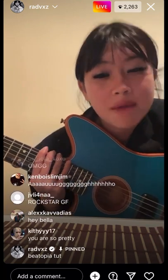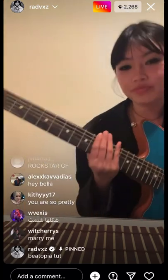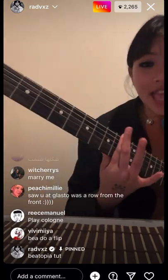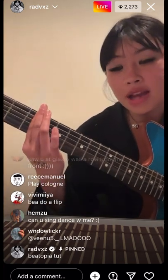Beotopia is out in like 11 days, I'm absolutely shitting myself. But okay — you're going to put your finger on the 10th fret, and then back to the fifth.